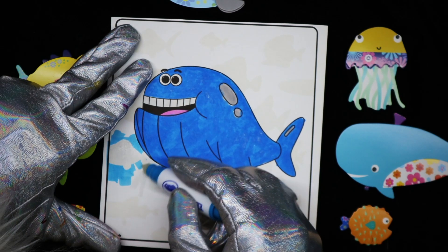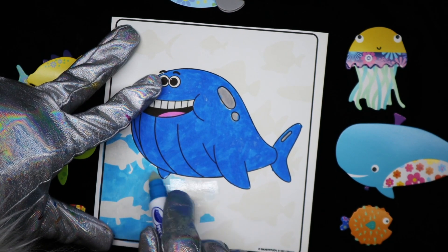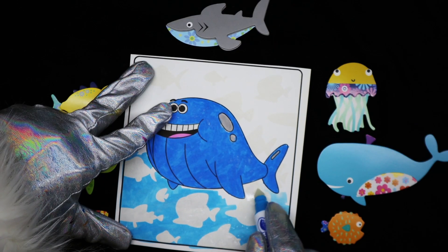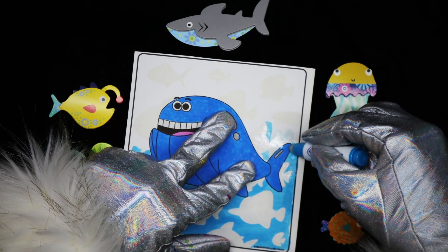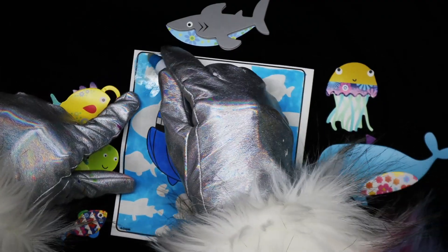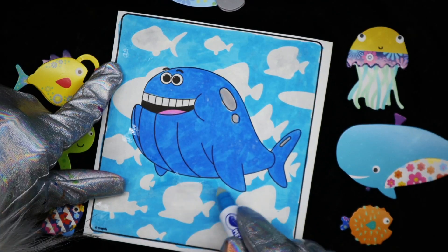Sorry, I have to kind of manhandle the paper. This is a smaller size than we're used to coloring on. Looks like so far we've got some fish here, swimming with Whale from Baby Shark. Do do do do. Lots of fishies swimming in the sea.